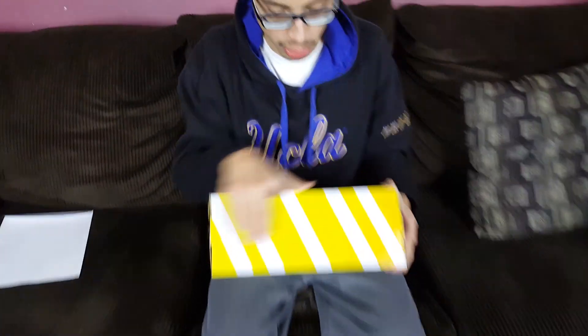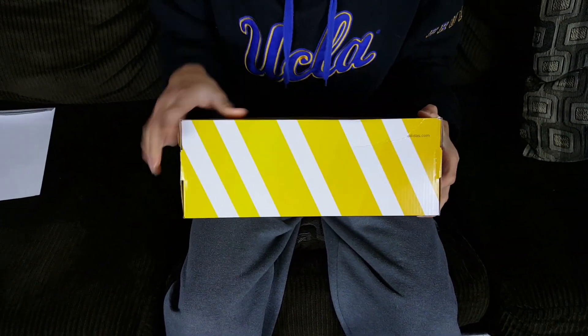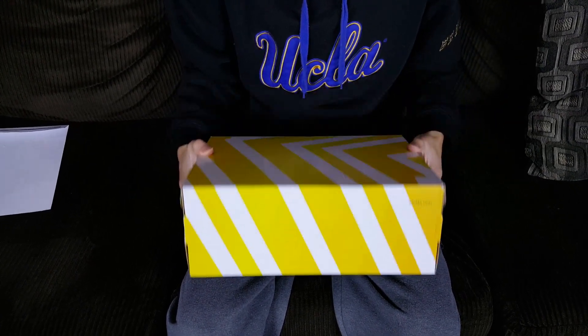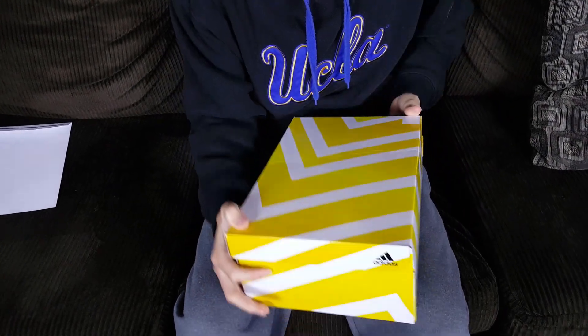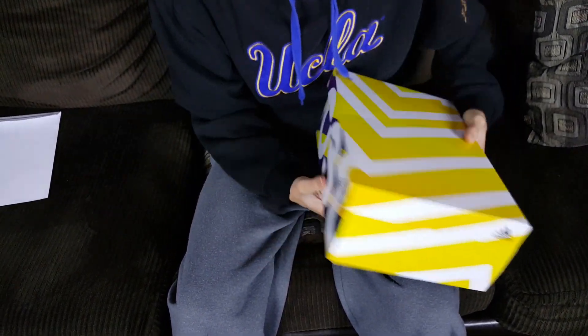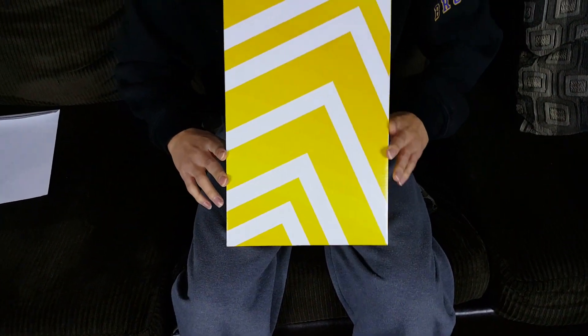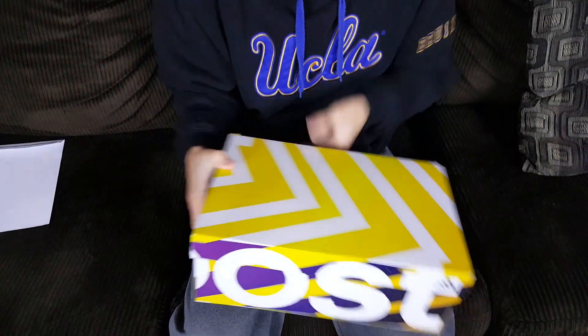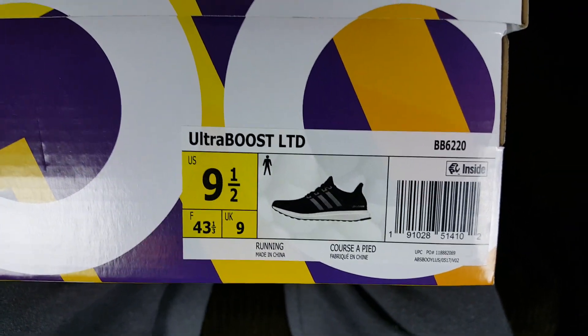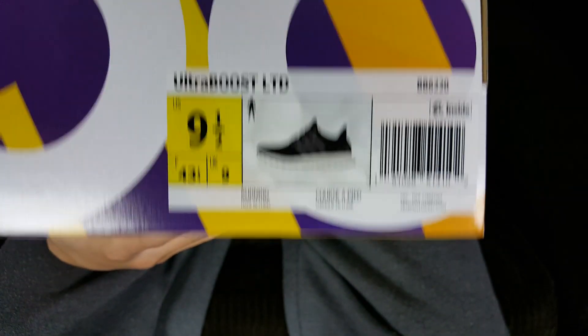Looking at the box, you can tell this is going to be a boost shoe — you can see the yellow and white lines and 'adidas.com' on top. On the side there's Adidas branding and it says 'Boost,' and on the bottom just regular yellow and white lines. Today we are doing the review on the Adidas Ultra Boost 4.0 LTD Fifth Year Anniversary.